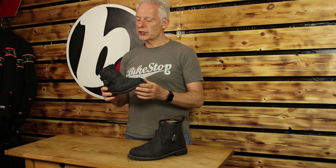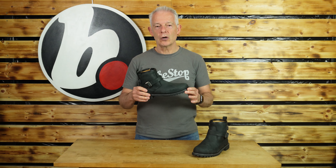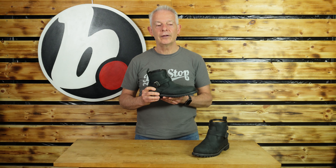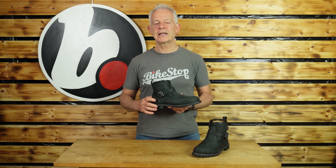So let's talk about that protection in more detail. Abrasion protection comes from it being leather — that's always been the best. With regard to the sole and impact, we have a rigid sole both in width and length, and a certain amount of ankle padding.